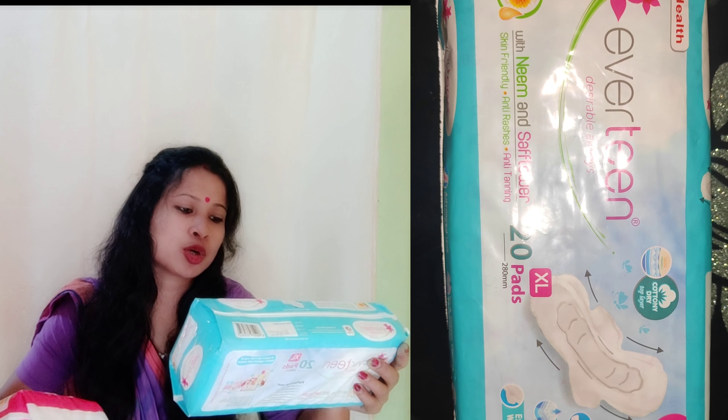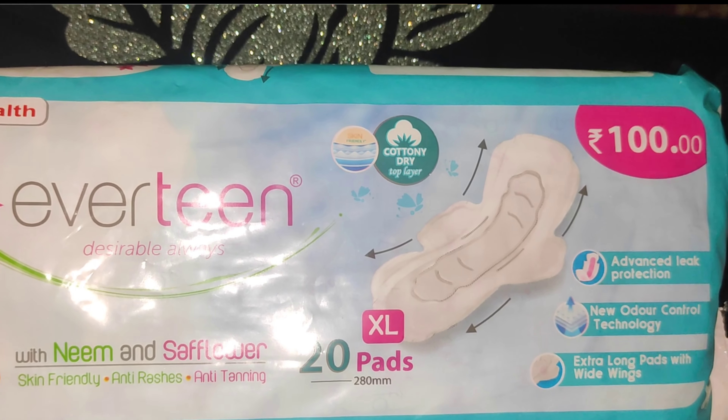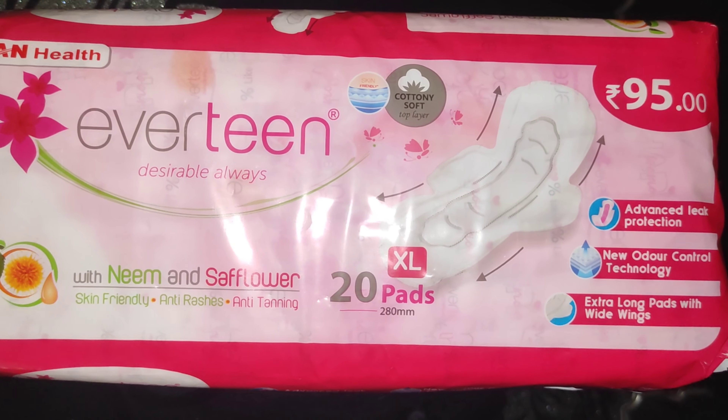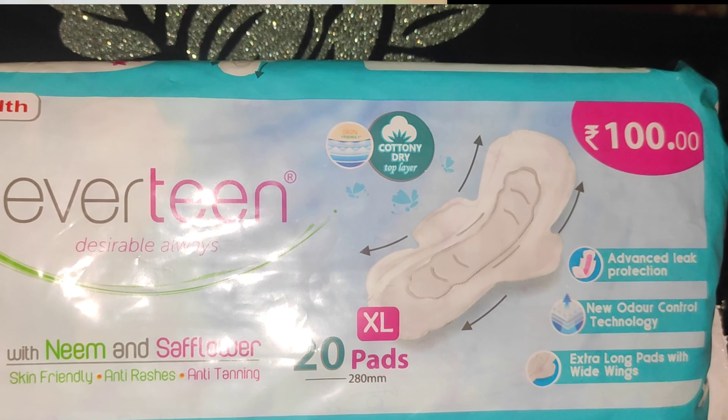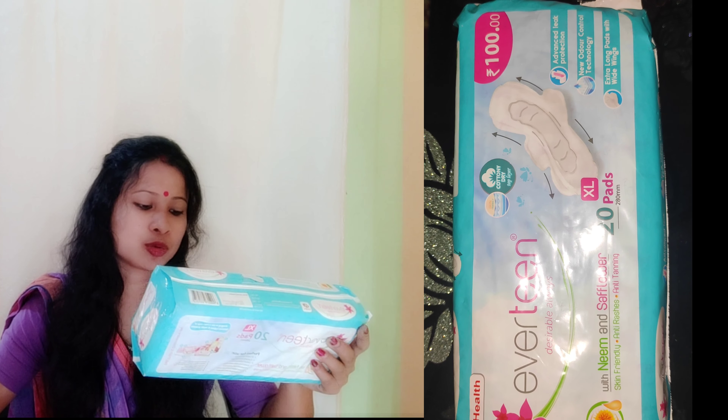Skin-friendly sanitary pads: here is a cotton dry top layer and here is a cotton soft top layer. The cotton soft top layer is only 95 rupees and the cotton dry top layer is only 100 rupees.